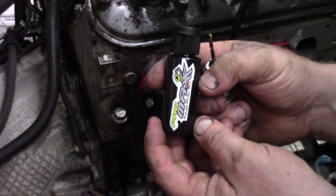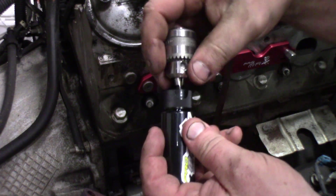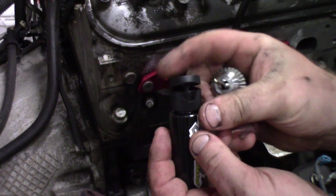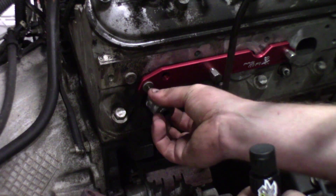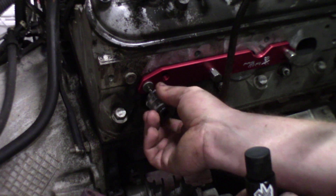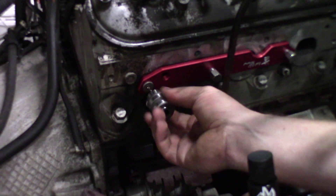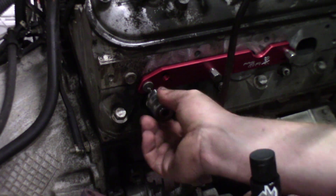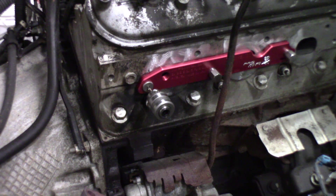The kit also comes with machinist lube — just take it, stick the drill bit down inside, and it gives the perfect amount of lube on the end of the bit. Then we stick the drill bit into the hole and run it by hand a couple of times first. The reason for that is to get the burrs off the top of that broken stud. If you try to do that with the air ratchet right away, you risk breaking that drill bit off.